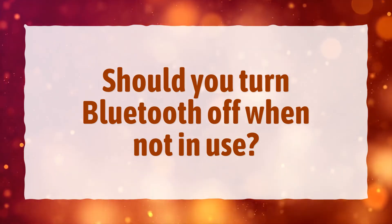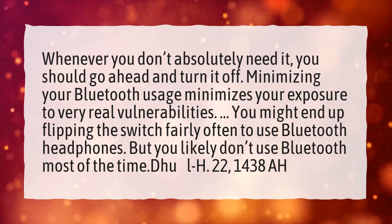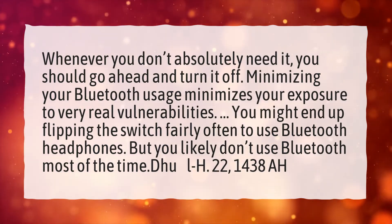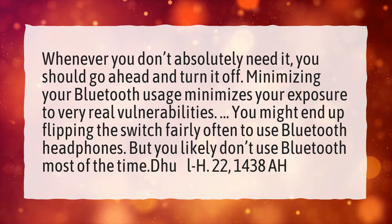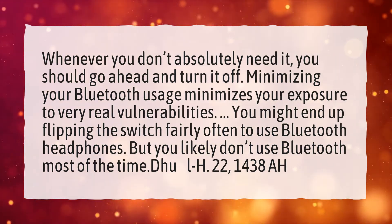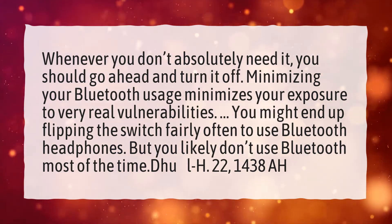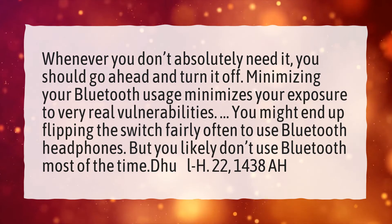Should you turn Bluetooth off when not in use? Whenever you don't absolutely need it, you should go ahead and turn it off. Minimizing your Bluetooth usage minimizes your exposure to very real vulnerabilities. You might end up flipping the switch fairly often to use Bluetooth headphones, but you likely don't use Bluetooth most of the time.